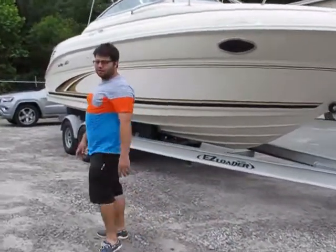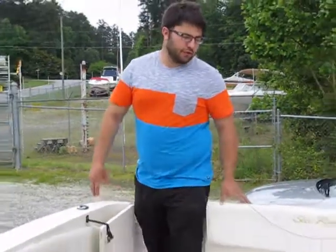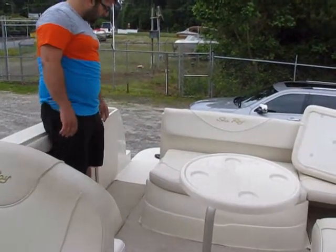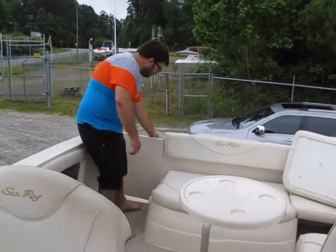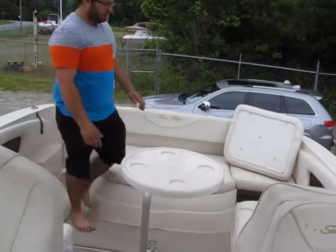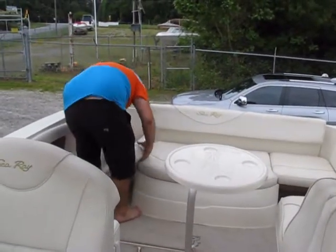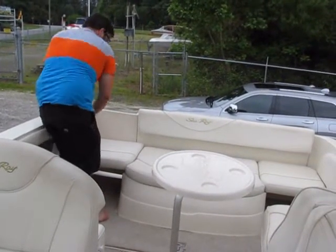We're going to hop inside the boat and show you the features. We've got a back seat bench right here. Your aft walkway has a closing door — just close the door and give it a little knock so it's tight. Put the seat cushion in and snap this snap up so that's out of the way.